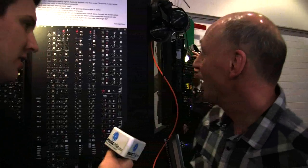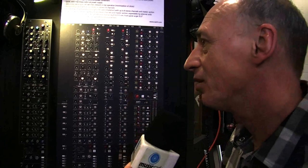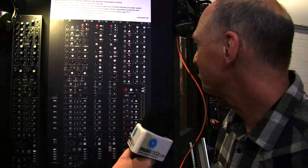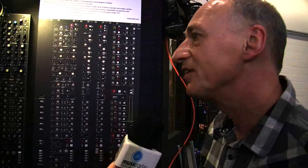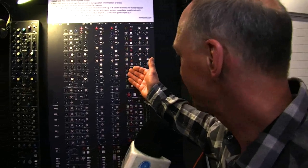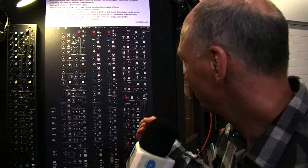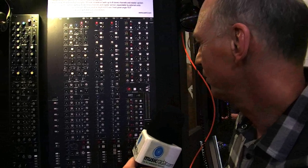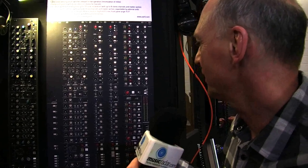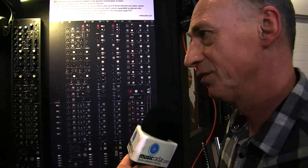Basically we started developing a very high quality analog mixing console with a pure signal path, a very good EQ section, and from the layout it should be made for all the possibilities you can have — live mix in a studio.